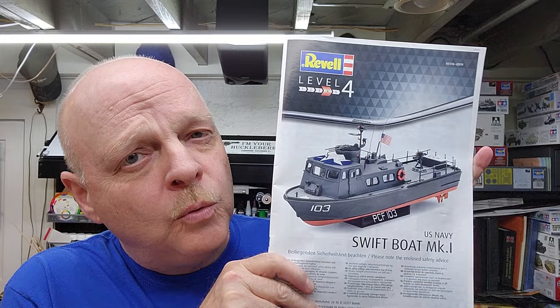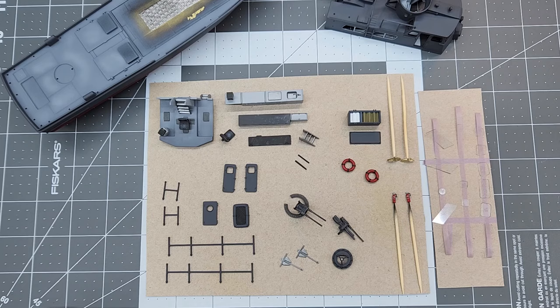Hello and welcome to the channel. My name is Johnny and you're watching Hillbilly Modeling. This is going to be part five of our U.S. Navy Swift Boat Mark I by Revell in 1/72nd scale. This video might be a little bit longer than the rest of the series, but we've got a lot of stuff to do, which will include getting everything put together in our final reveal at the end. So let's jump down to the bench and get started.